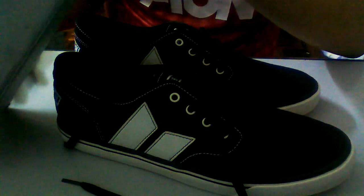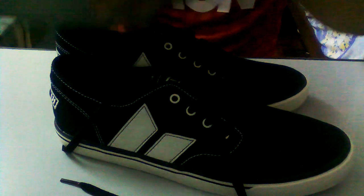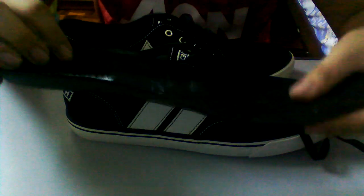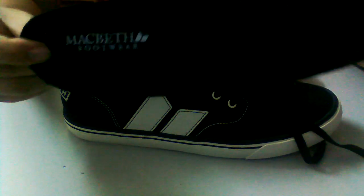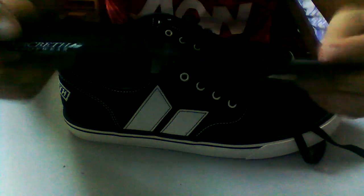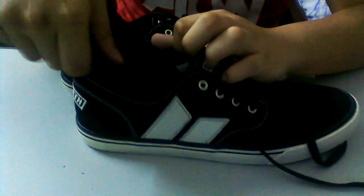It's a really nice shoe — it's a vegan shoe. It's canvas material, the logo is stitched on leather, and I've always wanted Macbeth shoes so it looks really nice. The insole can be taken out; it's a vegan product. It's an okay insole — it has a bit of depth but it's not too padded.